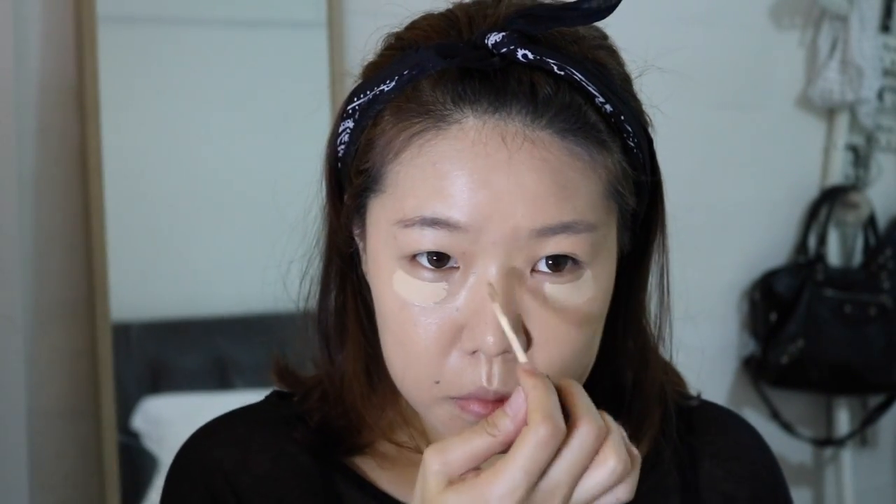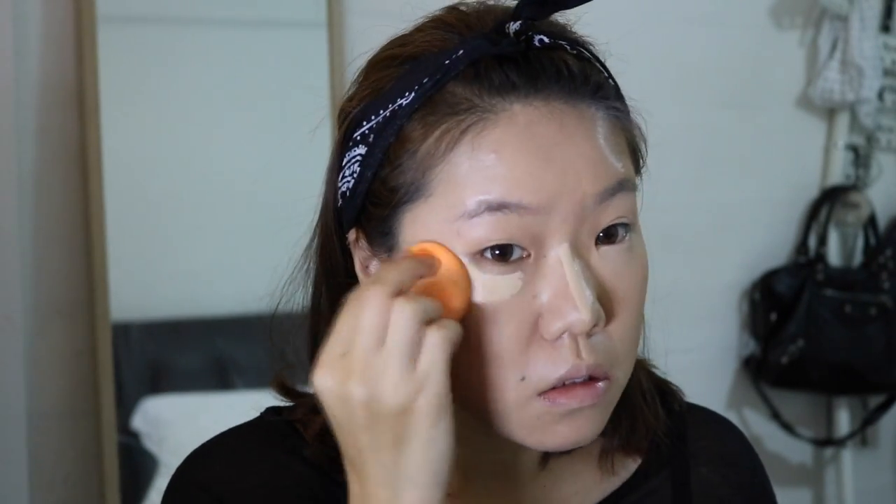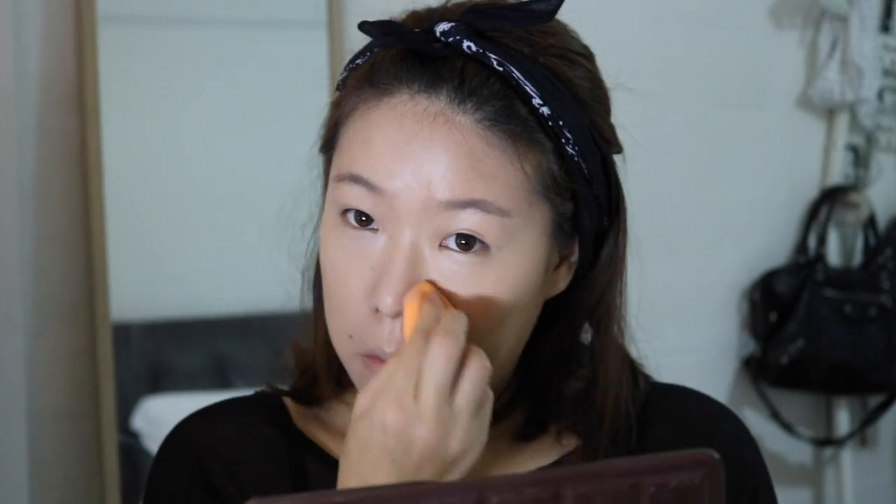Moving on to concealer — I'm actually using the same concealer in the same shade and the same method of application on both sides, as this is just my preferred method overall. After that I blend it out with a sponge. I'm then applying a cream texture blusher as a base on both sides, as I like to do this so it lasts longer throughout the day.